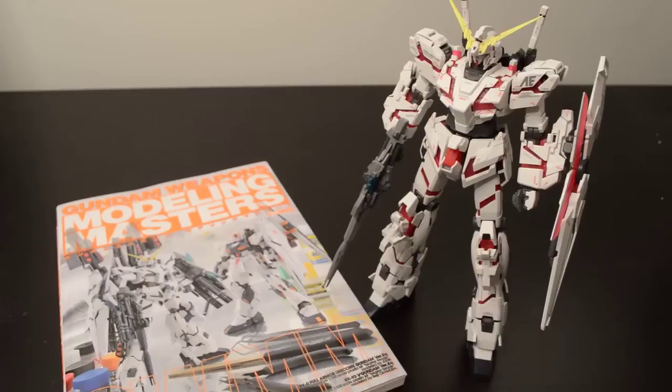Hey guys, good guy Dan here. Tonight we're going to take a look at, oddly enough, a book — the Gundam Weapons Modeling Masters book, I guess you could call it a tutorial book.